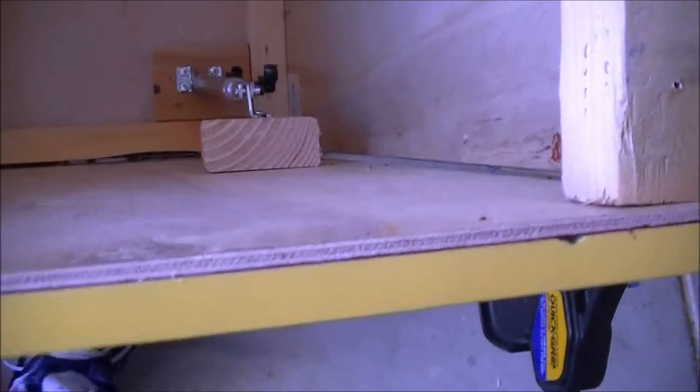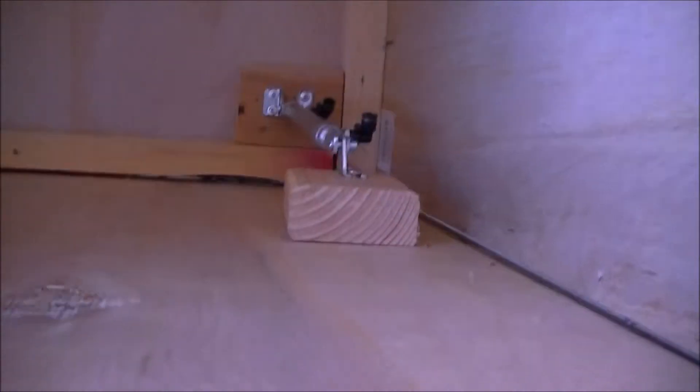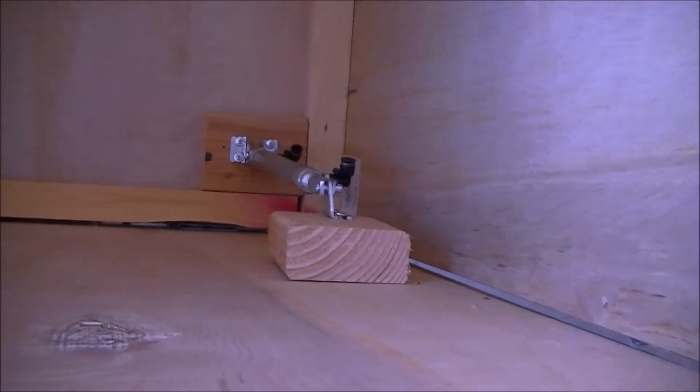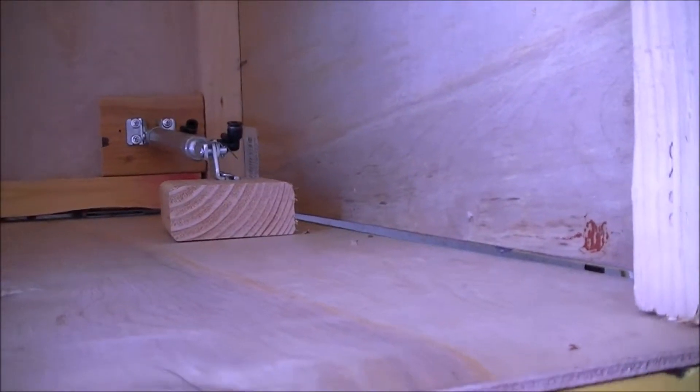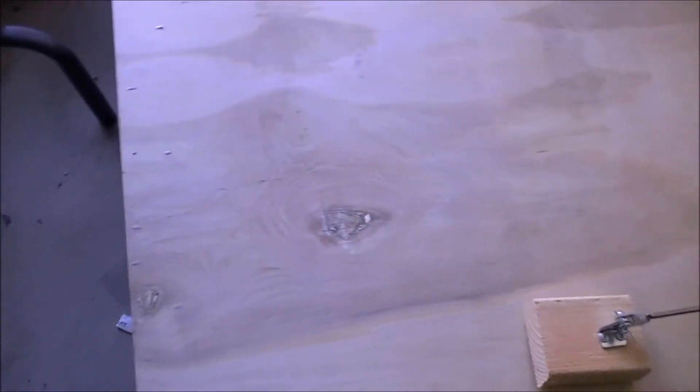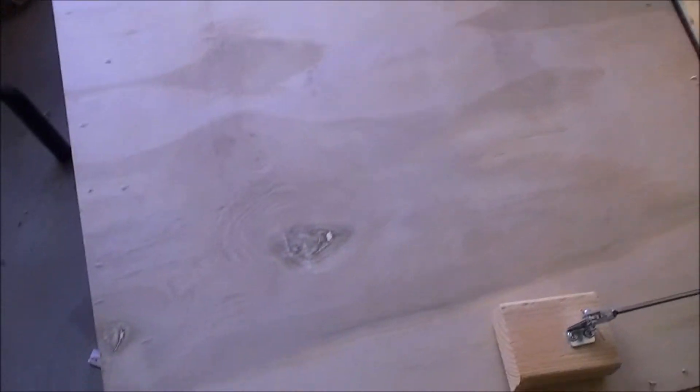Had to take the lid off in order to get down in here. But there's the cylinder set up. Hopefully that'll work — it seems to. It doesn't open up all the way, but I think that's gonna be better.